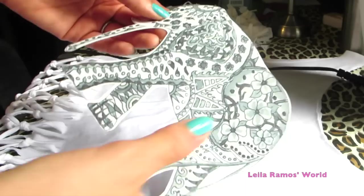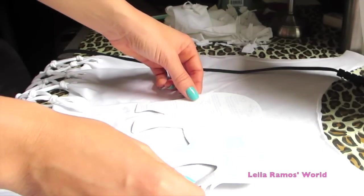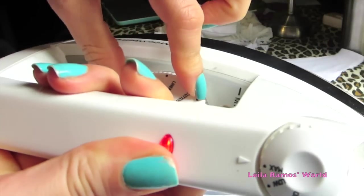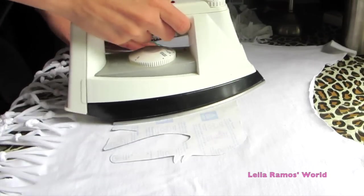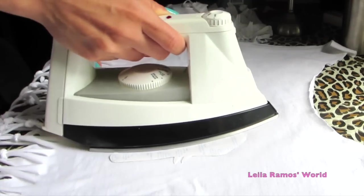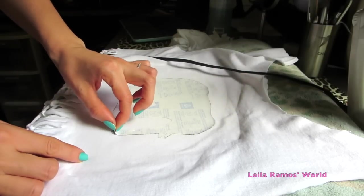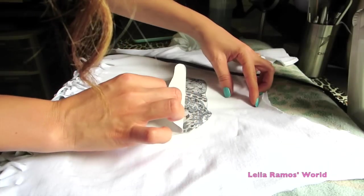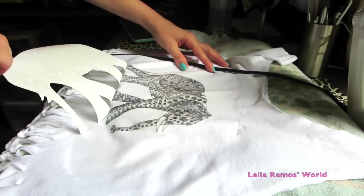After that we are going to position the image where you want it to be on your top and make sure it is well centered. We are going to use the iron on the highest setting and iron it for a couple of minutes — that is how long it took me. The instructions say 20 seconds but it took me a lot longer than that. Just make sure you try to follow the instructions. You can always pick at the edges and if it is not yet transferred you can continue ironing it.